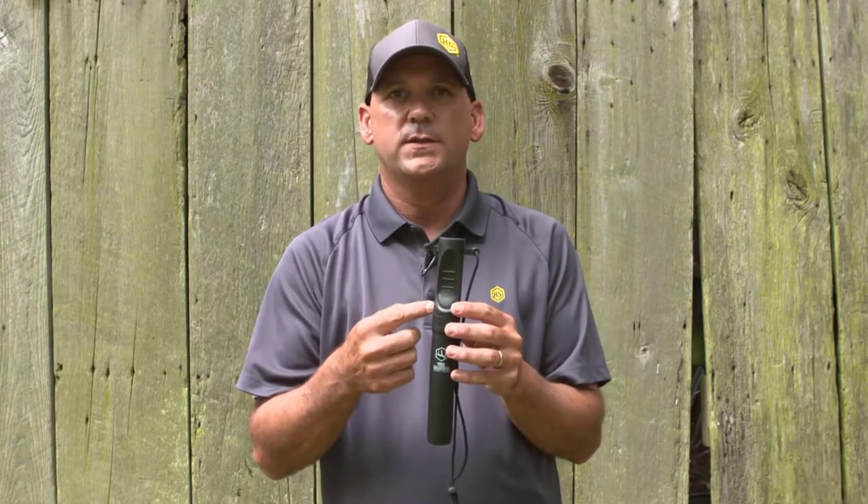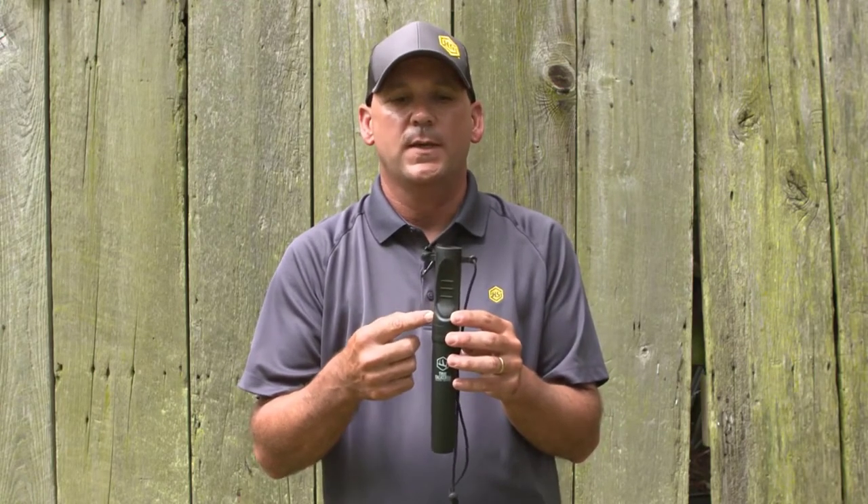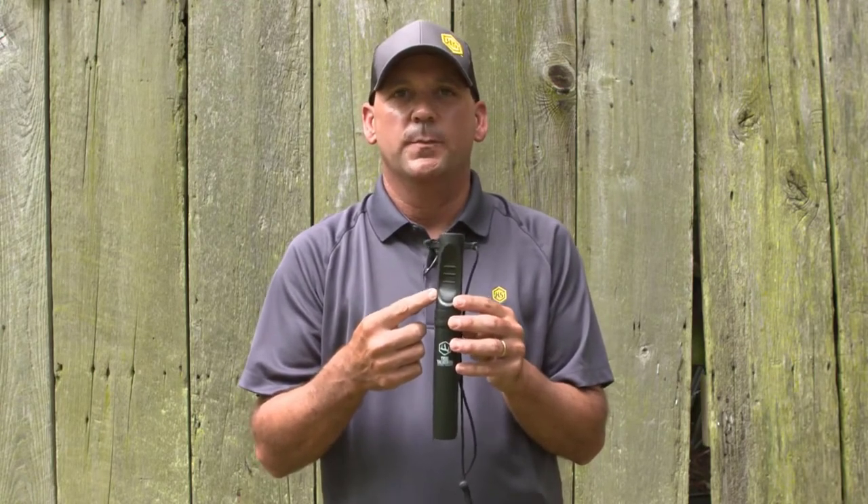A lot of you may remember the original True Talker, maybe even still use it. Basically this is the same exact call. All they've done is change the reed system where you don't have to worry about it freezing up. And this one actually allows you to do the buck growl.